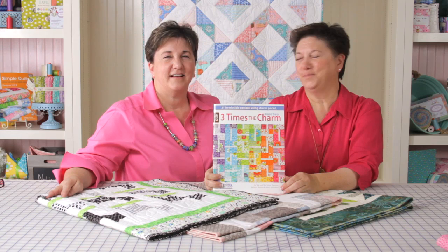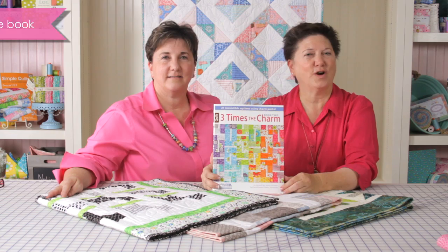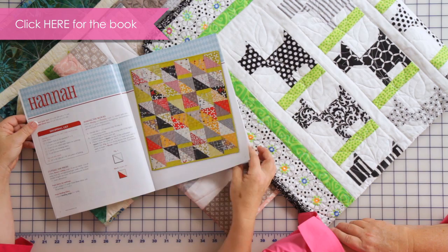Hi, I'm Barb. And I'm Mary. And we're Me and My Sister Designs. We're here today to show you one of our newest books for Leisure Arts called Three Times the Charm, Book Two. This is the second book in the series. The first one was very popular, so we were told we should do another one.